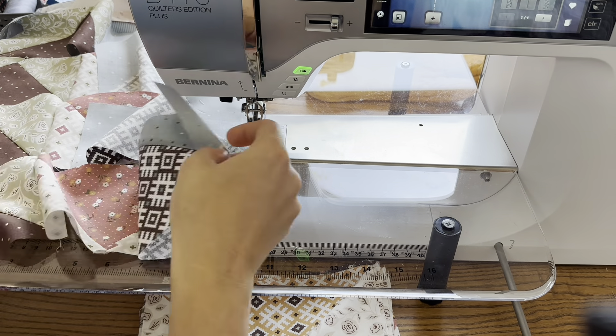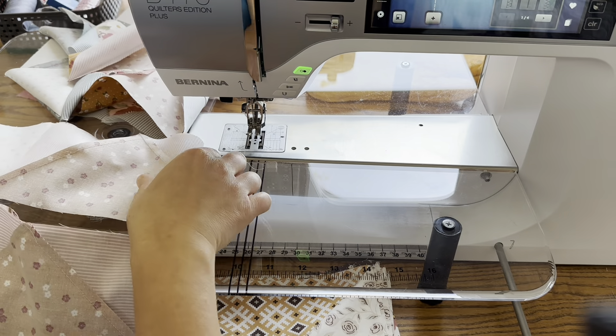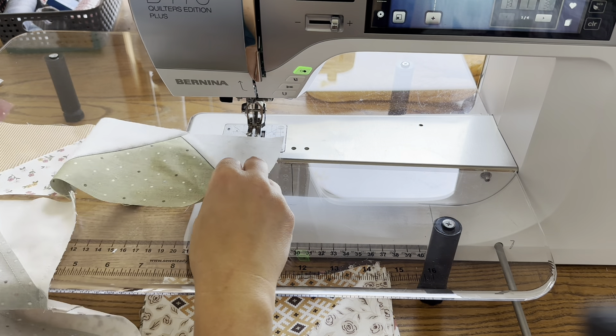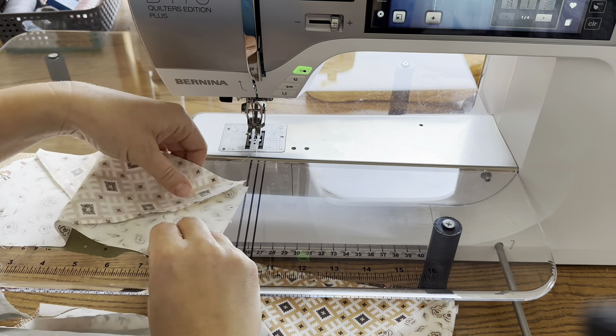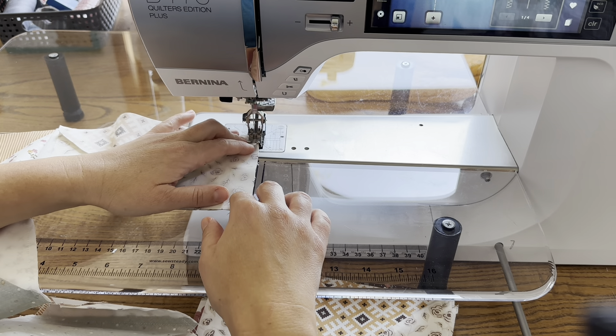So far I've sewn three rows together — looks like this. I just finished the third row, so I'm just going to pull this all back and add the fourth, which I have right here below. I just take one at a time and match these sides and start sewing.